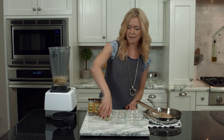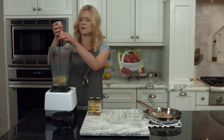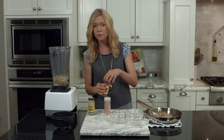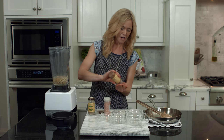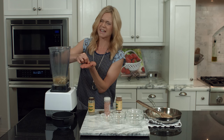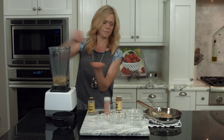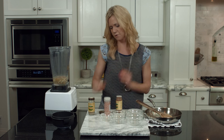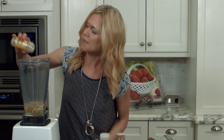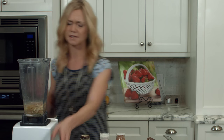Add the lemon juice and about an eighth of a teaspoon of salt. You don't have to be super exact because you can always taste it when you're done. Then about three pinches of nutmeg — that's less than an eighth of a teaspoon, and they should be hefty, good-sized pinches. And about an eighth of a teaspoon of white pepper. You can adjust the seasoning at the end.